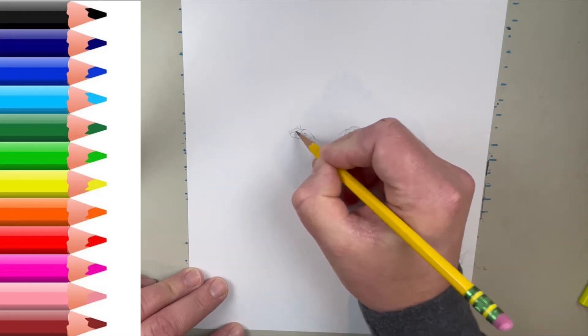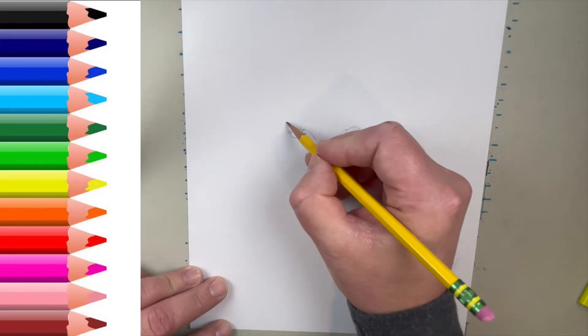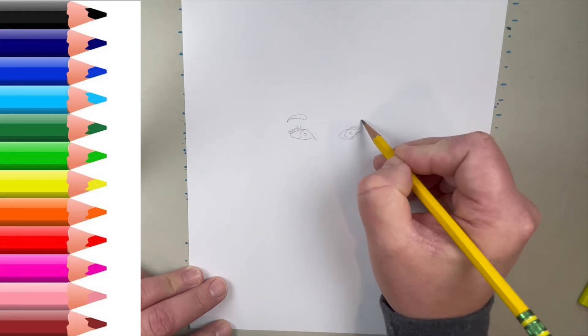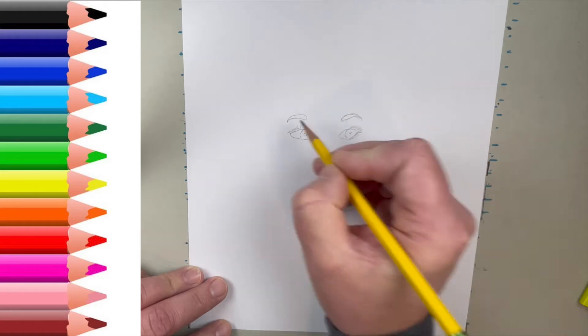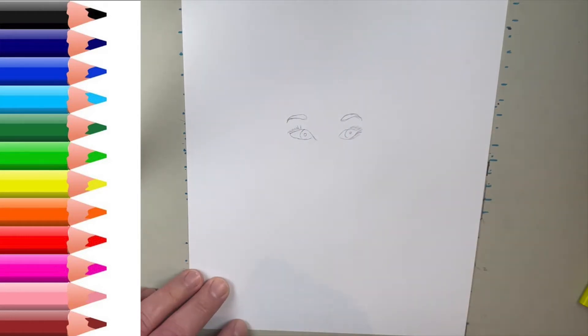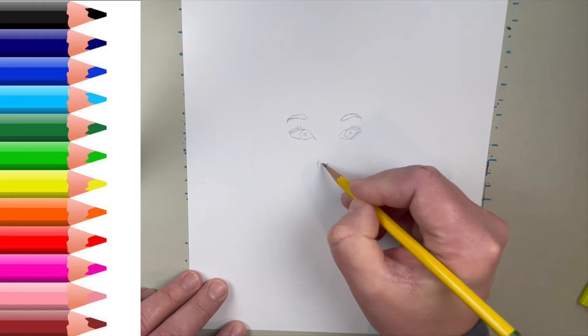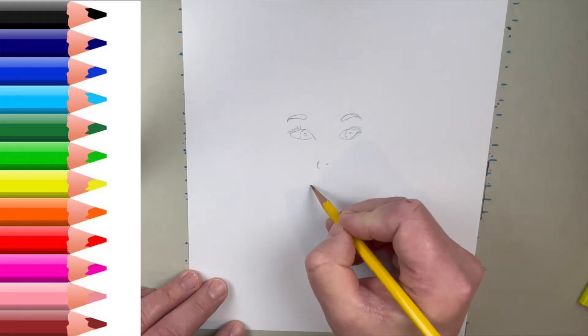As always on my people, I do start with the eyes guys. Just a simple eye, a nice simple oval with the pointy edges. I'm going to do something different on the eyebrows today guys. You see how much I made them a little bit bigger than usual? We're going to try that. We're going to color that in later with marker and see how that turns out.